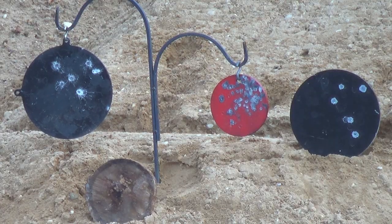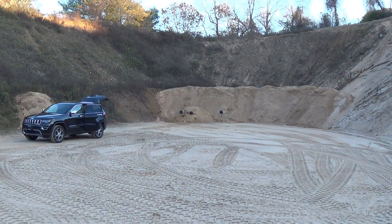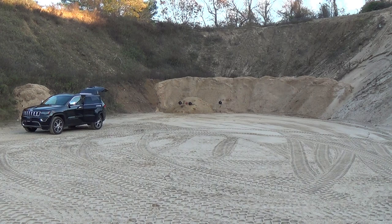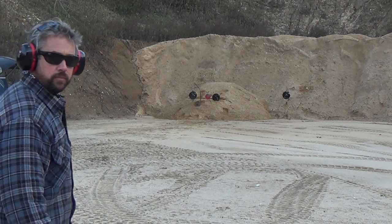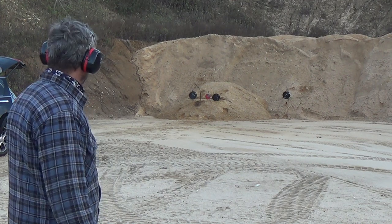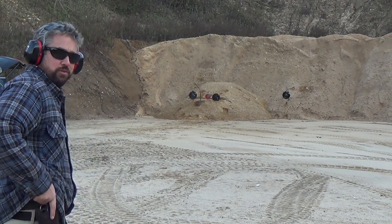They also make the combat magnum — a 44 five-shot on an L frame. Then you have the N frame, which is all the 44 Magnums, 41 Magnums, and the 8-shot 357 Magnums. Then there's the X frame, which is the 460 and the 500 Magnums. Those are my targets right there. I've stepped farther back and we'll go ahead and shoot these single action to see what kind of hits I can get on these plates.